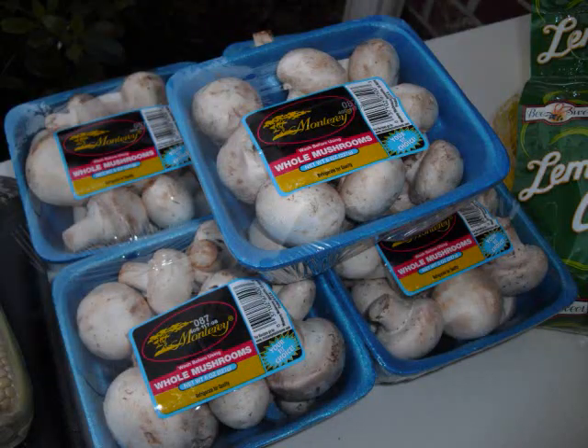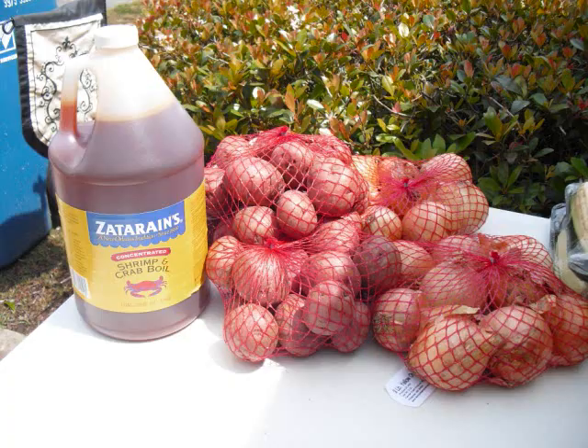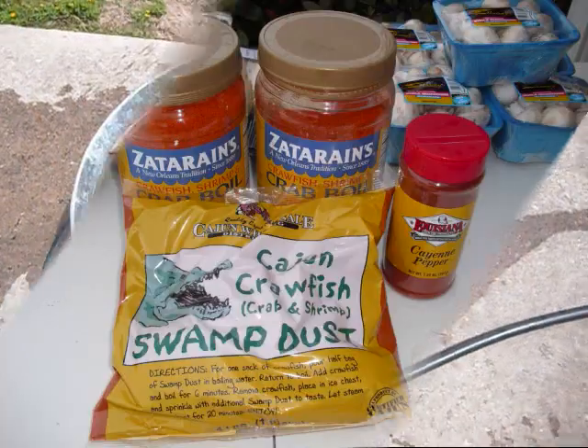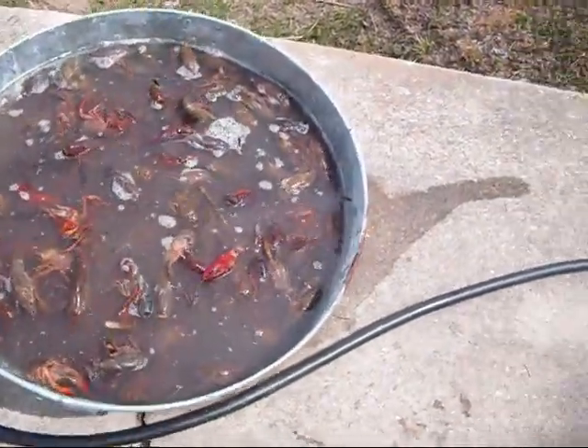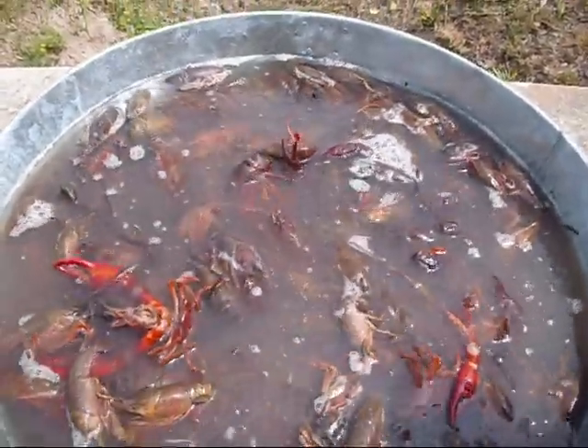We got some mushrooms, got some lemons, got some sausage. Look at the potatoes and onions and that swamp dust. All right, so what we do — you got to throw the crawfish in a bucket of water.